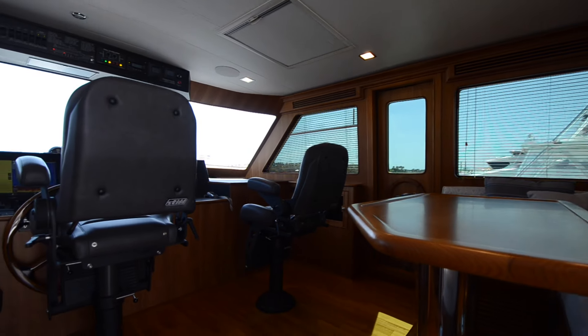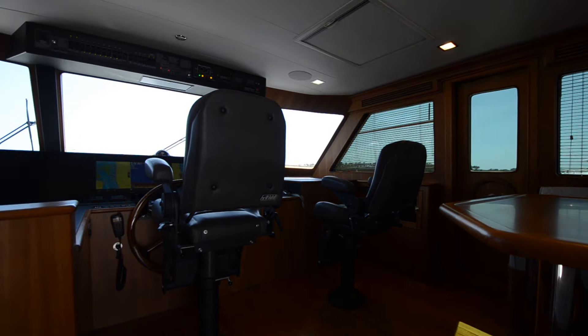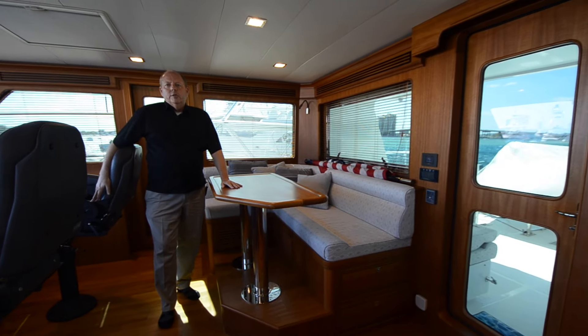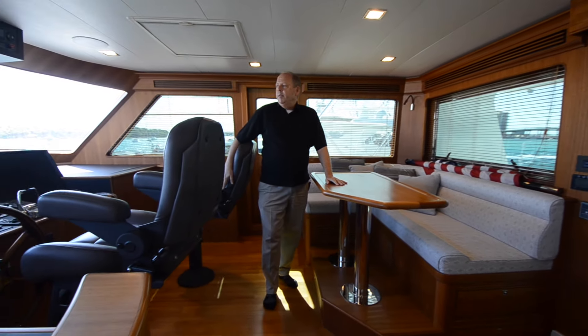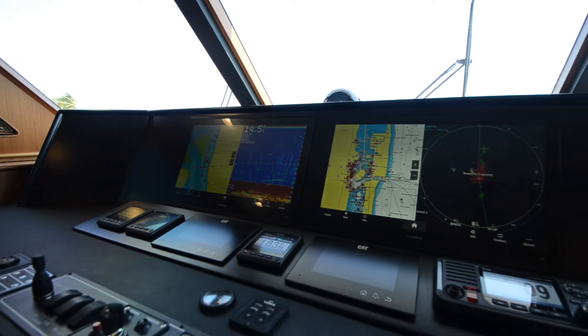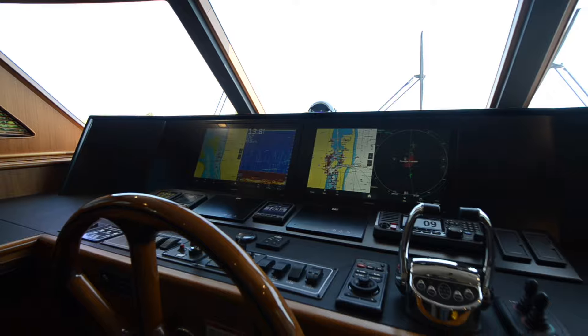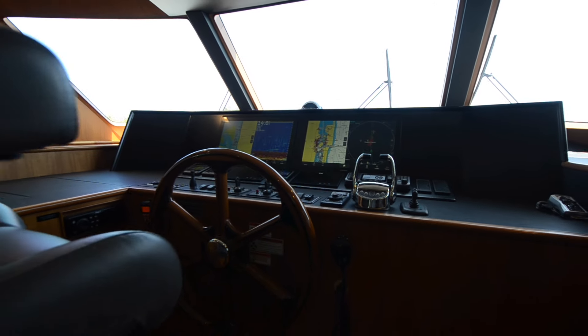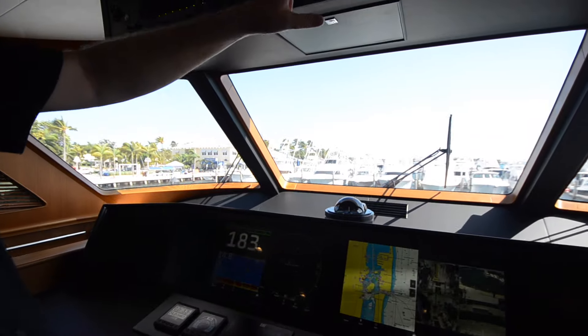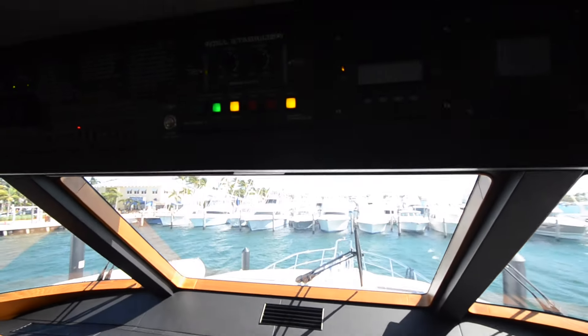There's no reason I couldn't be up here on my laptop working. There's a day head right here outside, so it really gives you a whole other living space. There's never a day when I wouldn't like to be up here running the boat. Let's talk a little about the systems. From right here I have my nav screens and my engine displays, and then overhead are all my main ship systems.